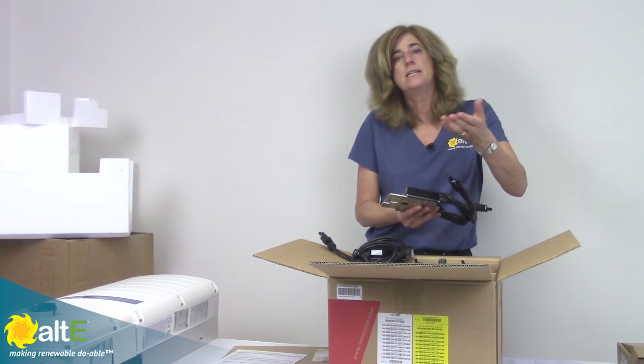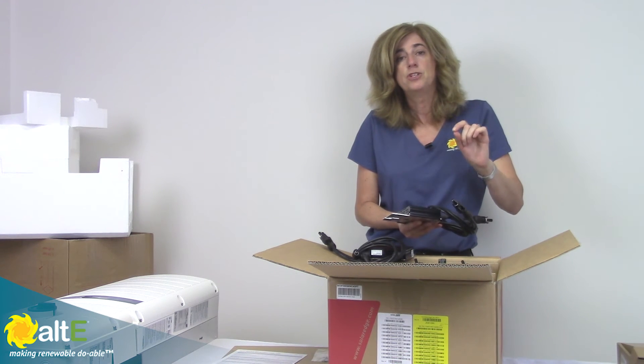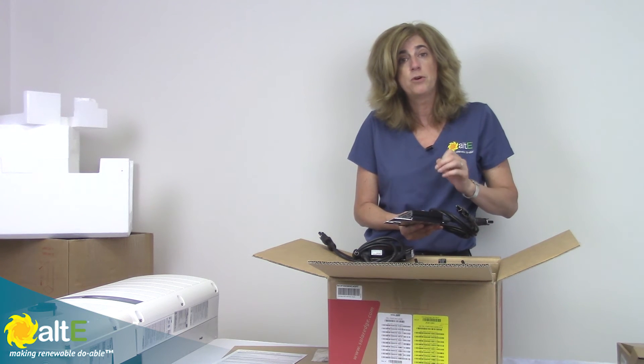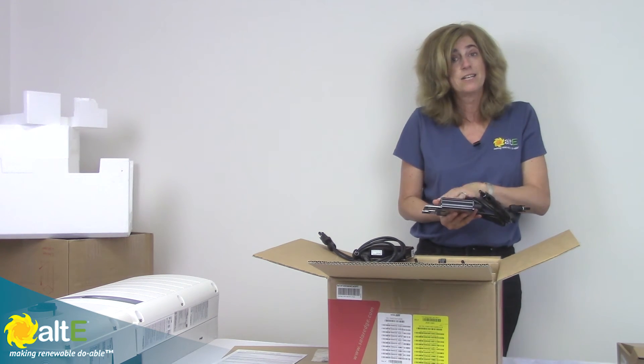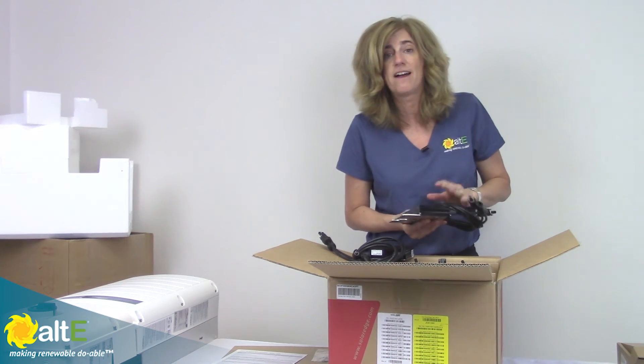This gives you the ability to do nice long strings, up to 5,250 watts — so 5.25 kilowatts per string — which gives you a lot of flexibility. You can do as few as 8 or as many as 18 panels if you've got 285-watt panels.